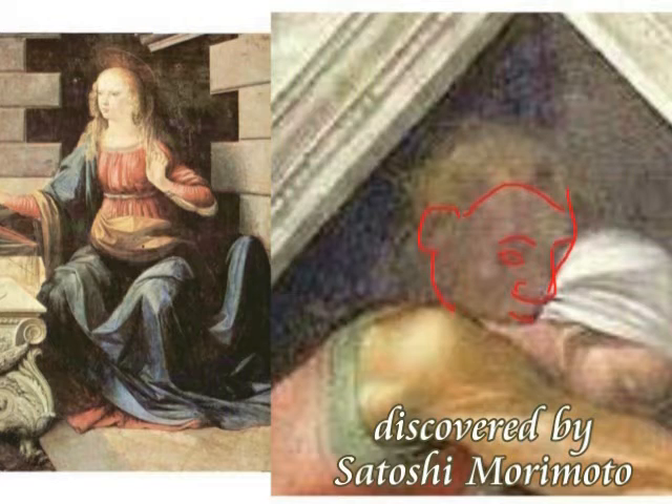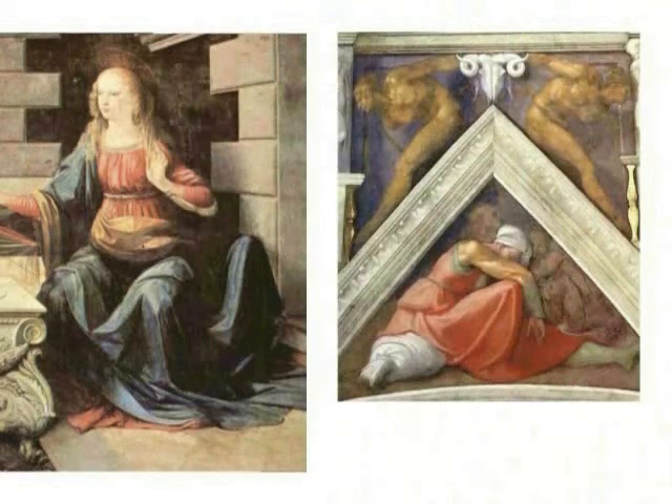ミケランジョロはダビンチの絵を文字って、こういう絵を描いたと思われます。3本足ですね。向かって左のダビンチの絵も、見方によっては3本足にも見えるということで、ミケランジョロはからかったんじゃないかと思います。そして、これは森本佐藤さんが発見なさったんですけども、後ろの男性は一見優しい若い男に見えますけども、これも隠し絵手法で、実は不気味な何か、人の顔が描かれているということですね。こういう形でミケランジョロも隠し絵を仕込んだというわけです。